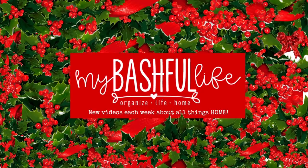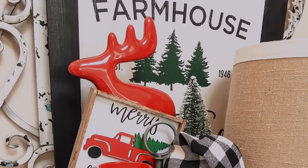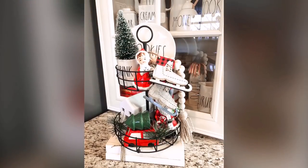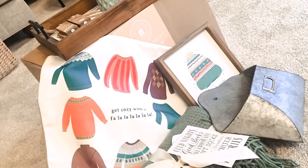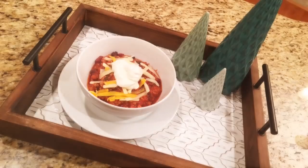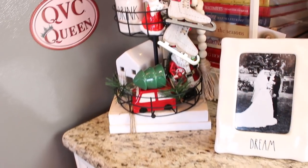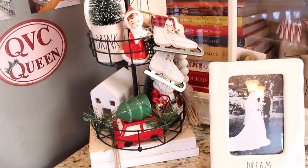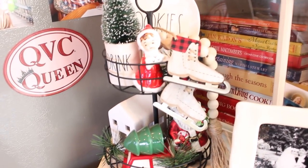Hey everybody, it's Mickey, and in today's video we are finishing up our Christmas decorating. I have all the details for our annual Christmas card exchange, I'm sharing the winter 2019 Deco Crated box, and a quick and easy chili recipe for your freezer. If you are new here, I hope you will subscribe — I put out new videos every week about all things home. With Thanksgiving so late in November this year, I have been really hurrying trying to get all of my holiday decorating done because I want to share it all in one of the holiday home tour videos.